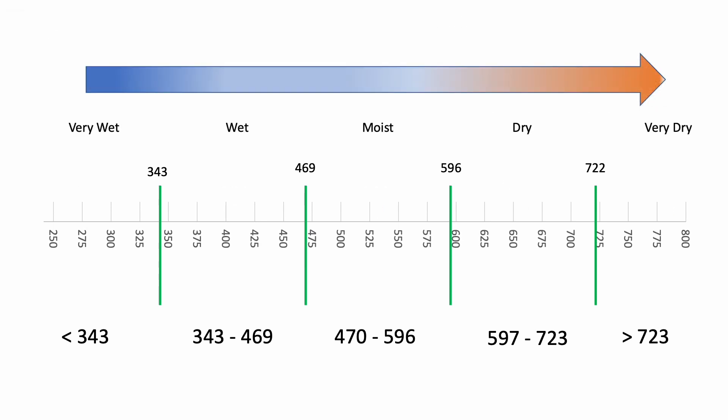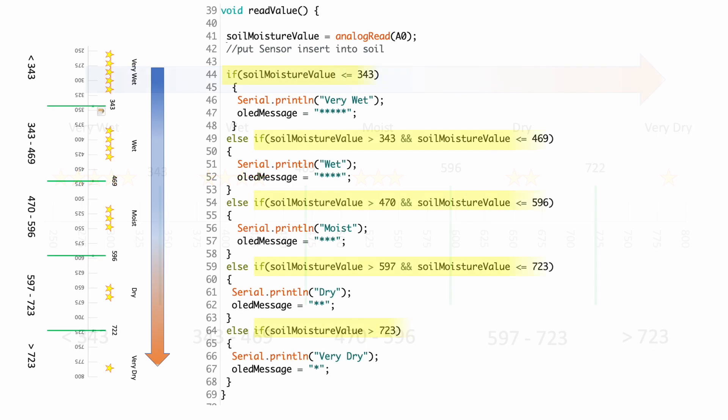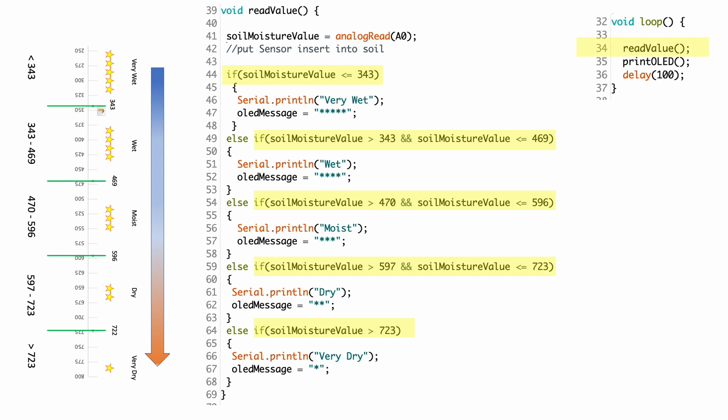These ranges can now give me a qualitative feel as to the degree of moisture based on sensor response. To make things easier for displaying information on an OLED, I echoed Amazon's 5-star rating system since this is something most individuals are familiar with and is thus fairly intuitive. Respective ranges were then captured in a function called read_value that is referenced in my loop within an Arduino sketch. I'll include links to all the code in the description of this video for those who want to review the same.